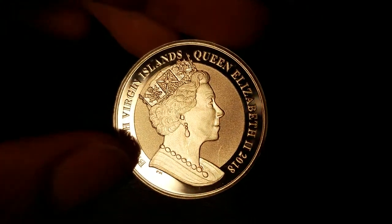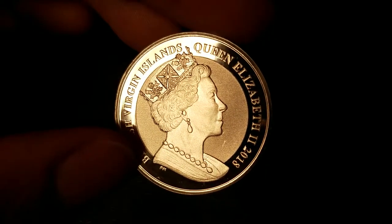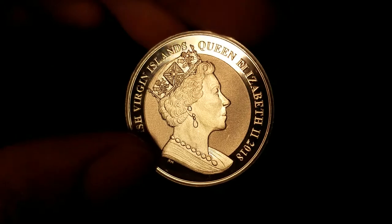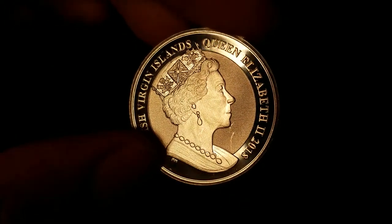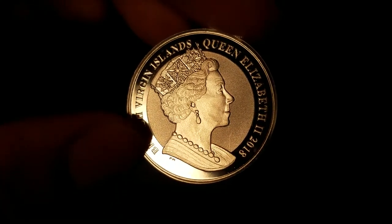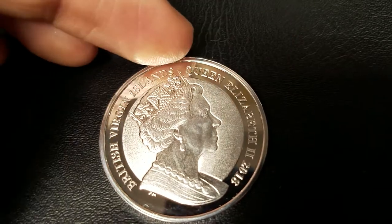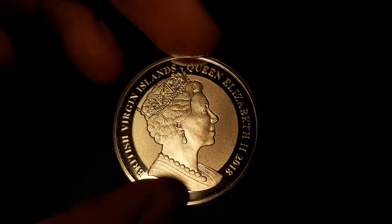Her lips seem to be a little strange here. But besides that, the Queen looks alright. I wish there was a little bit more detail in her cheek area — it looks a little flat. And we are missing some of those necklines. But you do see some forehead wrinkles, her eyes, nose. Looks decent. Around the rim of the coin is a mirror polish — you can see my fingerprint right along the edge. And the lettering is burnished as well.